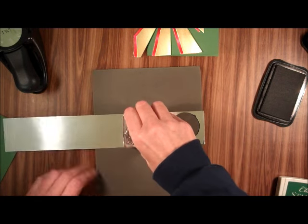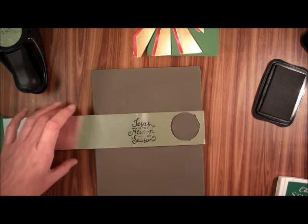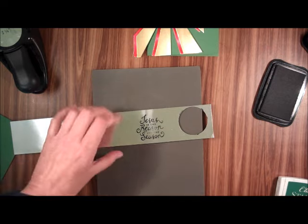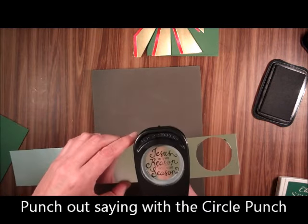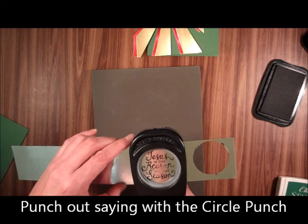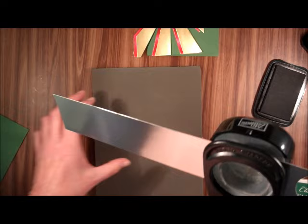This stamp doesn't stamp really well, but it's stamped enough. I'm just going to take my 1¾ inch punch — it lines up perfectly — and punch that out.